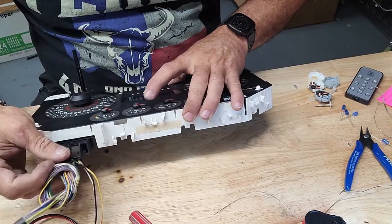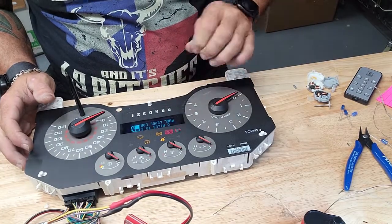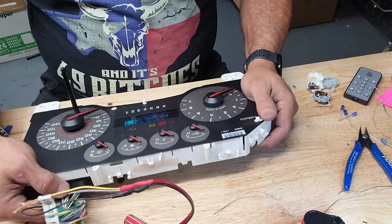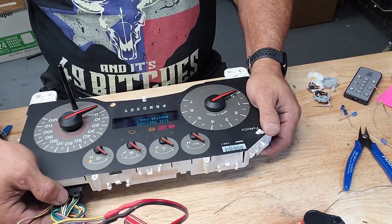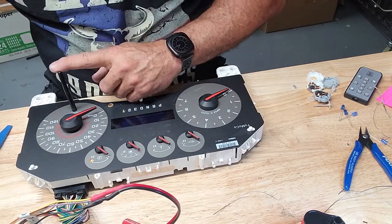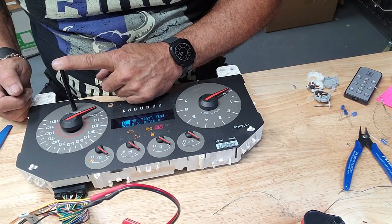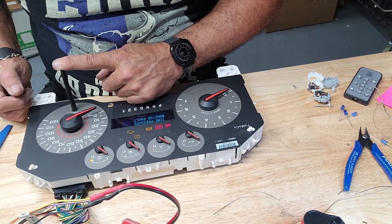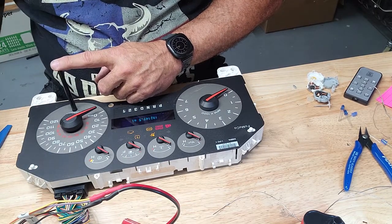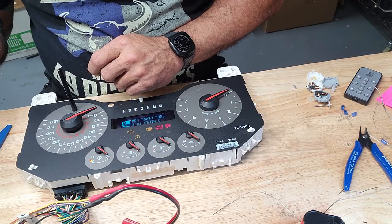Alright, time to check our work. Power's on — power's up, good. We've got no more fluctuation in power with movement on the cluster plug. Let's see if we can do a sweep test with it. I'm not sure how to get these into test mode — oh, there it goes, there's your gauge sweep. Good to go.